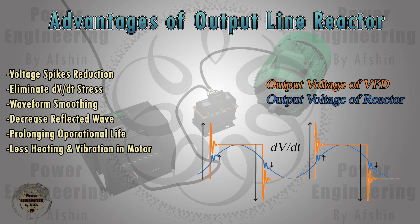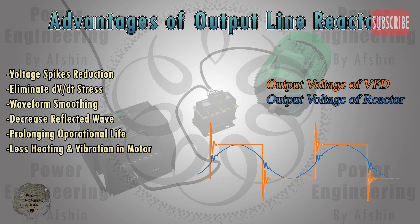While the primary role of an output line reactor is not to reduce harmonics, it can help smooth out the PWM (pulse width modulated) output waveform of the VFD, resulting in a cleaner current waveform to the motor. When there is a long distance between the VFD and the motor, reflected waves can occur, leading to voltage doubling at the motor terminals. Output line reactors mitigate these effects by absorbing some of the energy of the reflected waves.